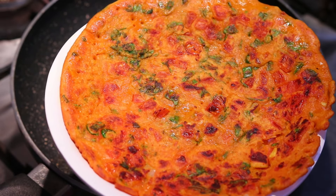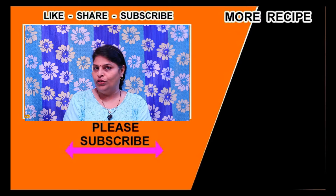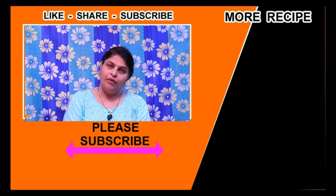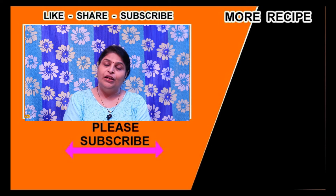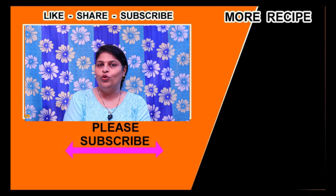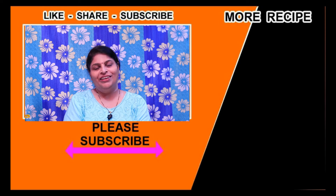The tomato omelet is ready. I hope you find this a great recipe. Please subscribe to our channel, click the bell icon, share my recipe, and give it a like. Thank you for supporting me and I will see you in the next video.